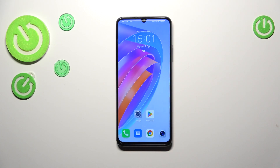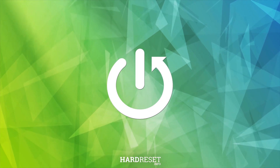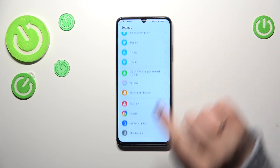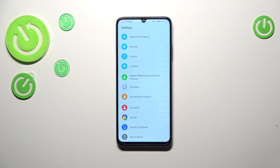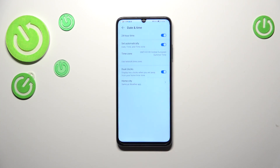Hi everyone. I've got the Honor X7a and let me show you how to change the date and time on this device. First of all, we have to enter the Settings, then scroll down to find System and Updates, then tap on Date and Time.